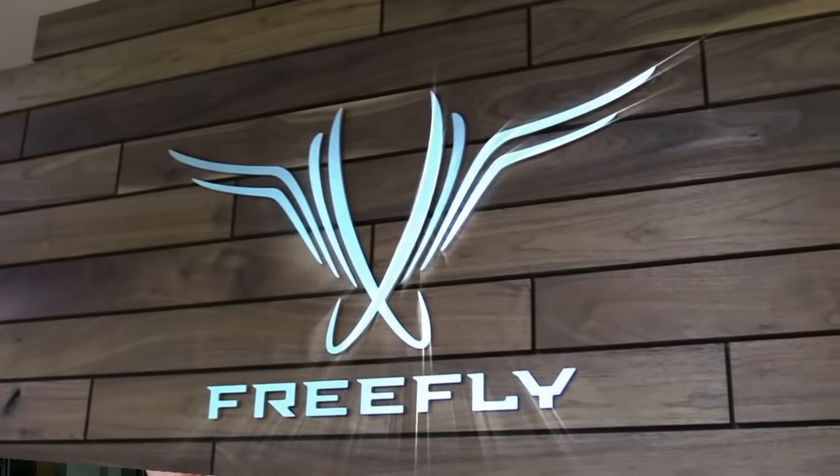Roswell Flight Test Crew here at Freefly Systems in Seattle, Washington. I'm here talking to Nick Hagee, Marketing Guy. How are you doing, Nick?